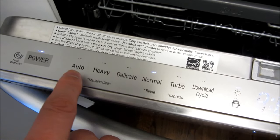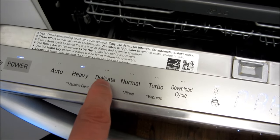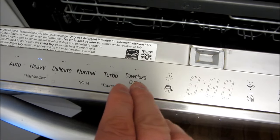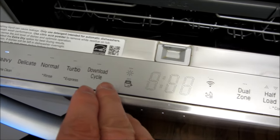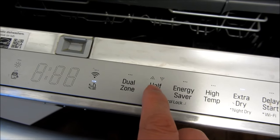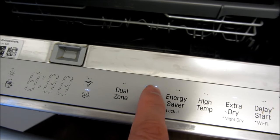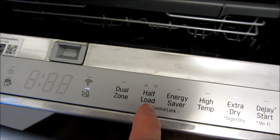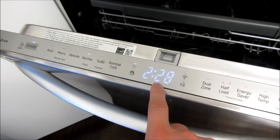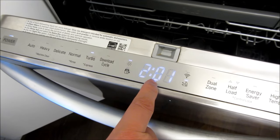Auto is just auto-sensing, heavy is a heavy load, delicate, normal, turbo, download cycle — I'm actually not sure what that is, sorry about that. And this is the half load: more than half load, less than half load, or touch a third time to toggle back to normal. That display shows the time it'll take for the dishwasher to run.